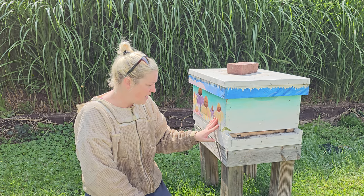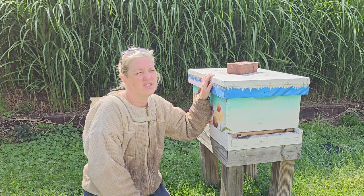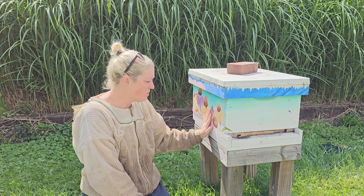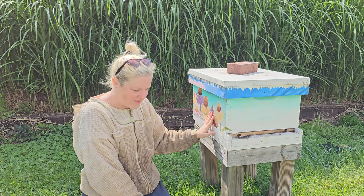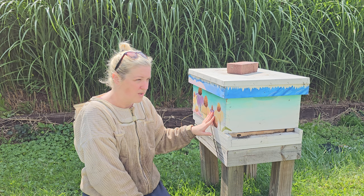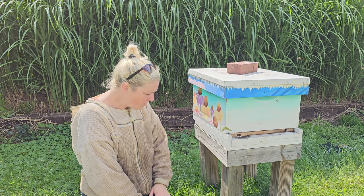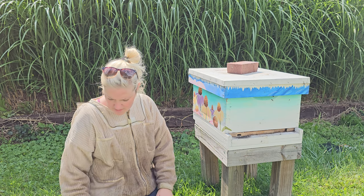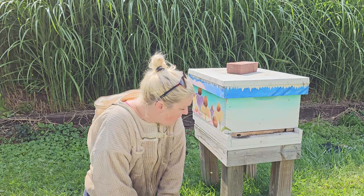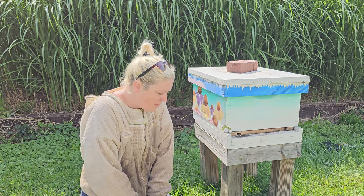This particular hive is a late swarm — they swarmed very late in the season, today being July 22nd. We get a lot of local calls in the city to come rescue swarms from area residents. Before we get in, we're going to look at the outside of the hive and inspect a few things.